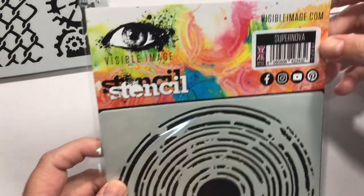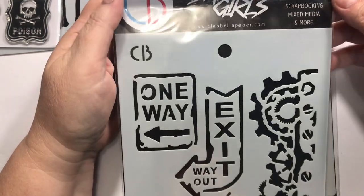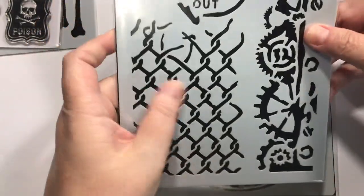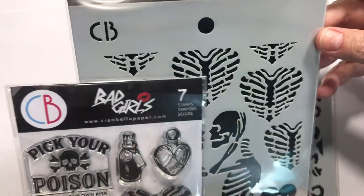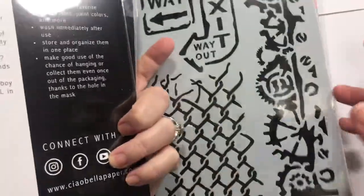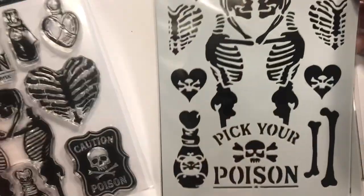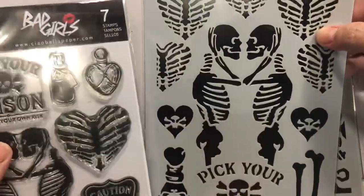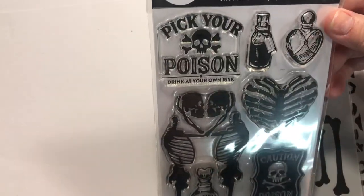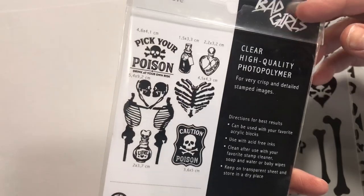This stencil from Visible Image is called Supernova. I can see using that a lot. And then this was a new line to me — the Bad Girls line from Ciao Bella. There's some Steampunk, some Chainlink fence. And I got this too — Poison Love and One Way from the Bad Girls line. I really like this — I could see using it a lot. And then there's a larger one with like a heart shape made from hands, a little rib cage heart, and sentiments like 'Pick your poison,' 'Drink at your own risk,' and 'Love.' Just thought it was so cool.